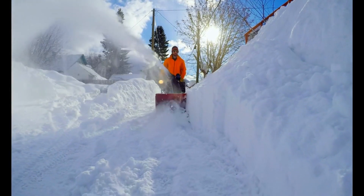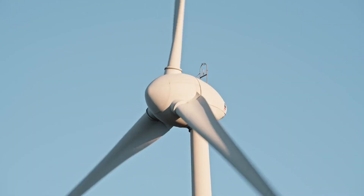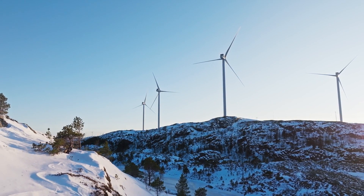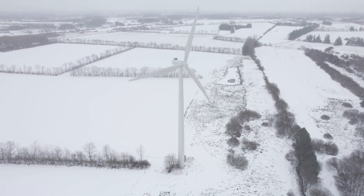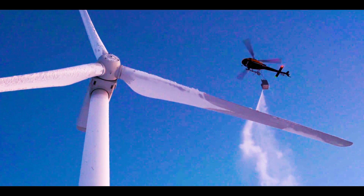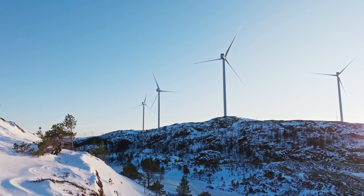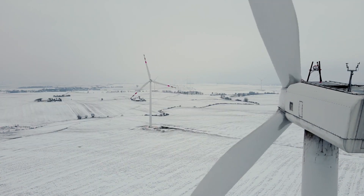Furthermore, ice shedding from turbine blades can pose safety risks to surrounding areas, including personnel and nearby infrastructure. Overall, the impact of ice on wind turbines underscores the importance of implementing effective de-icing strategies to ensure continued operation and maximize energy production in cold climates. And there you have it — the top game-changing technologies for ice removal on wind turbines. With these groundbreaking innovations, we're poised to conquer icy challenges and unlock the full potential of renewable energy.